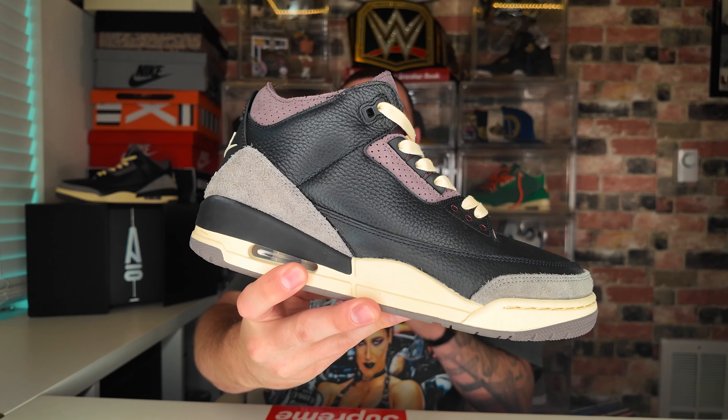A Ma Maniére has done it again. This is the highly anticipated A Ma Maniére 'While You Were Sleeping' Jordan 3, that released August 20th for a retail price of $225. On today's video we're going to take a deep dive into this shoe and tell you how good it is and whether or not it's worth the resale price.